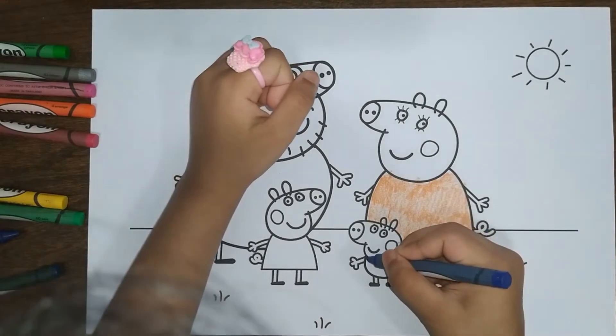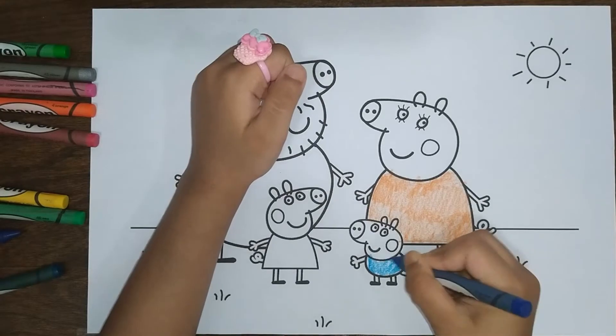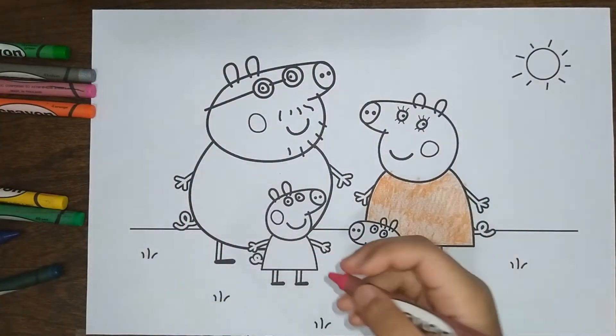Now let's color Chauncey Piggy. Now let's color Peppa Pig.